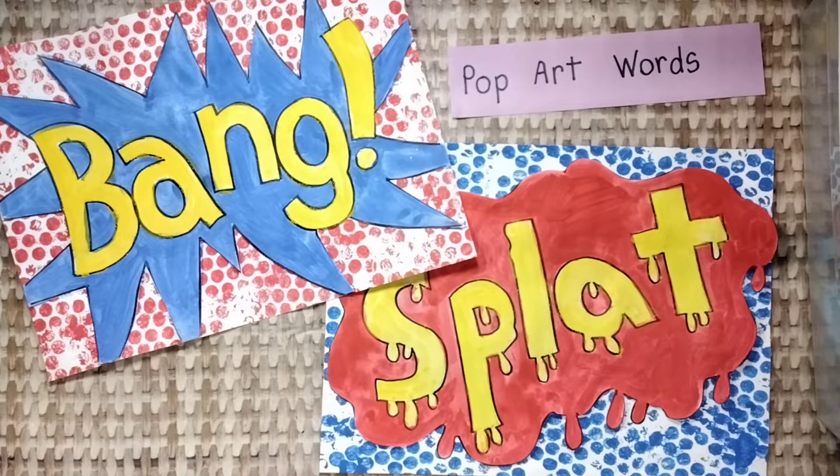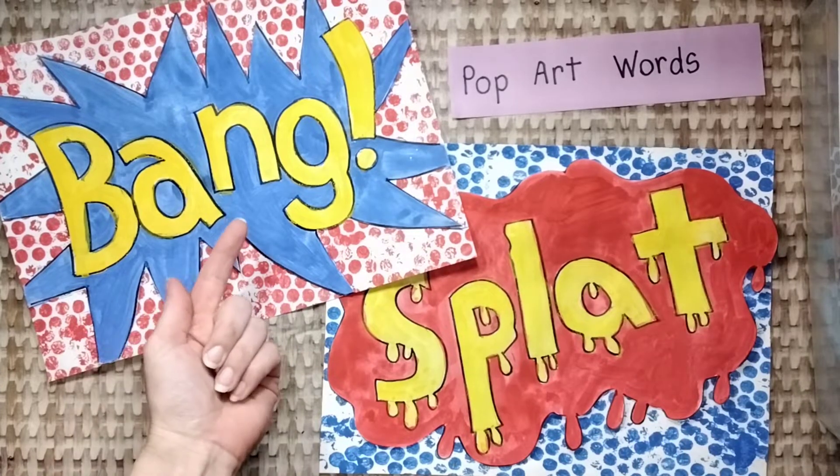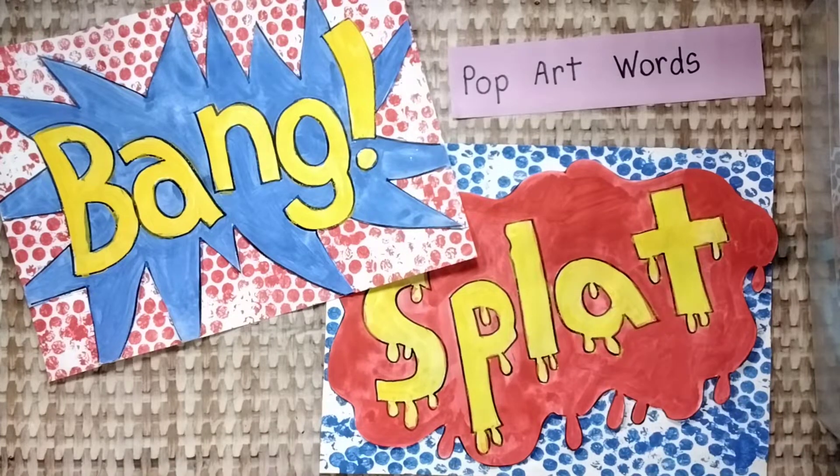Today we are learning to think and act like artists. We are finishing our pop art onomatopoeia words today. It might look like this or this when it's done.